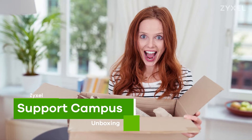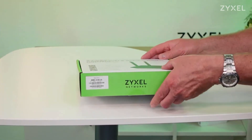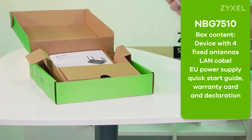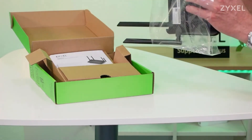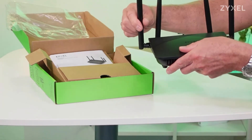Let's see what is inside the box. Zyxel offers the NBG 7510 in an eco-friendly box that consists mainly of cardboard. The device is covered with a protection foil. Inside you find, beside the device, the warranty card, FCC declaration, and the quick start guide. The antennas of the device are fixed and you can bring them to the position that gives you the best connection.